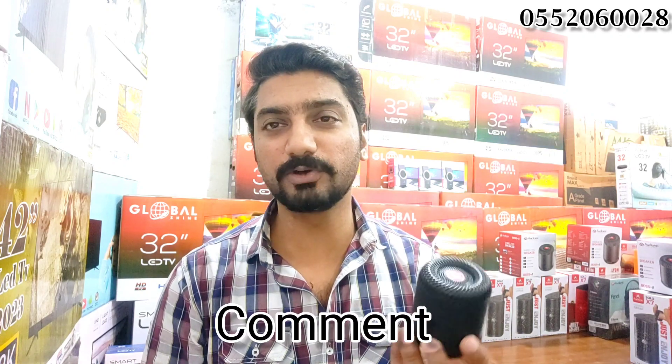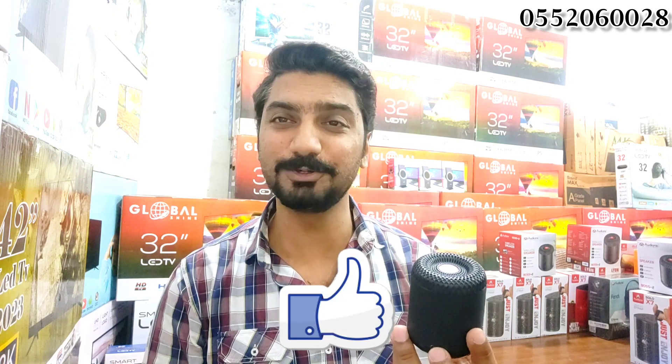If you have any questions, drop them in the comment section. If you want to purchase online, you can order it and get delivery. Please like this video. Thank you very much.